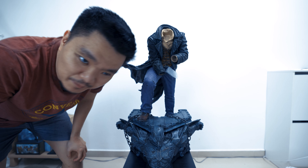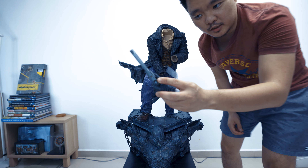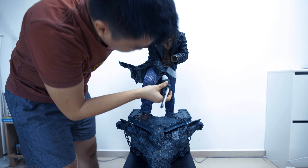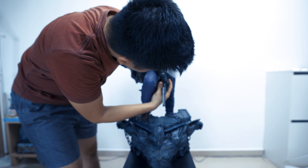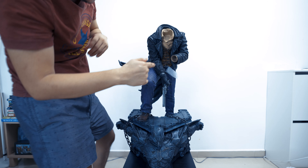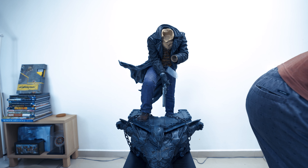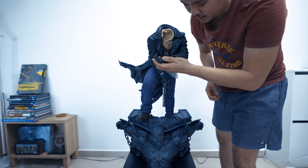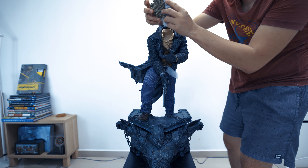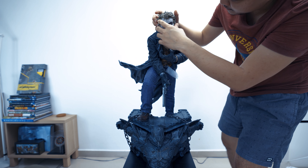I'm sweating like a pig now — I'm in the living room, very hot. But let's continue. This is the other hand — let me put it here. There you go. Should be okay. Good. The other hand, which is this one. The head itself — this is the regular head. Let me put it there. There you go.